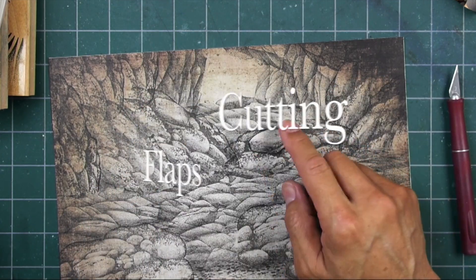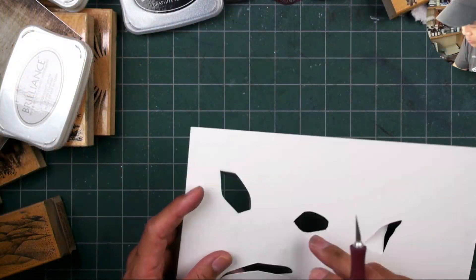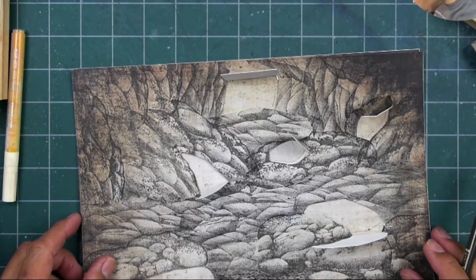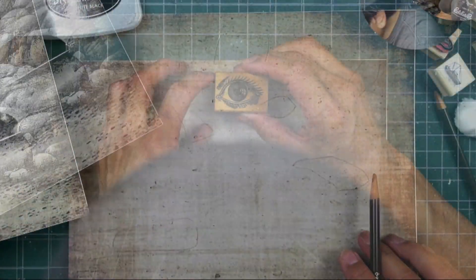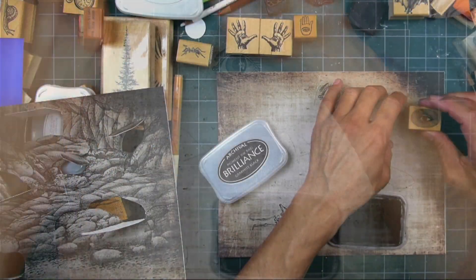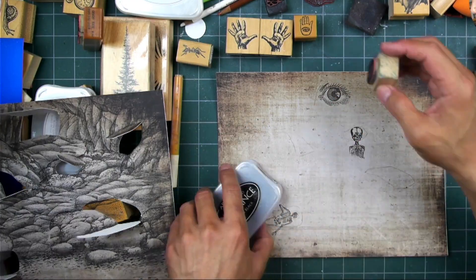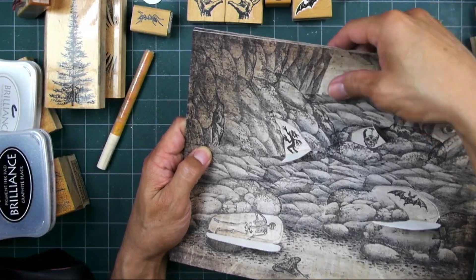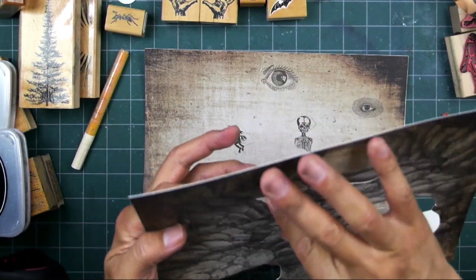Now what I'm doing is I'm cutting out some flaps within the scene, doing it around a bunch of these rocks with rock formations I thought would be pretty evenly spaced out. Then I'm stamping my imagery into those areas that will be within the openings of those flaps.